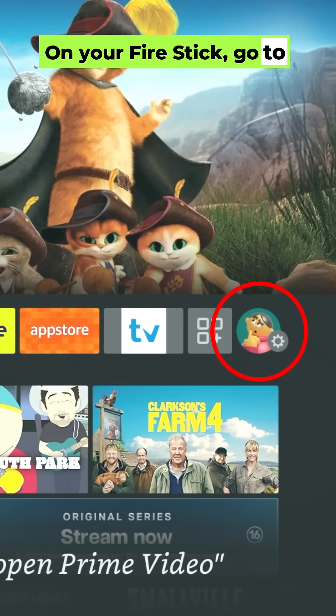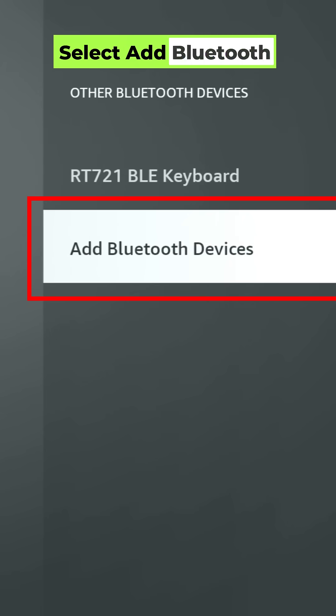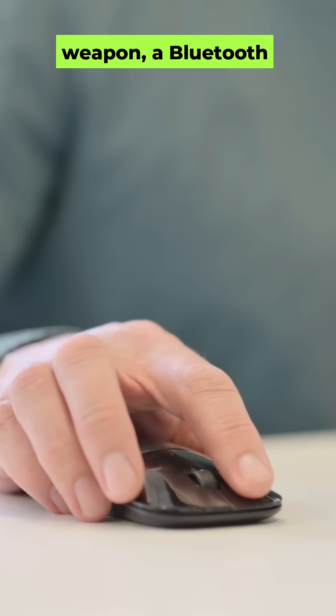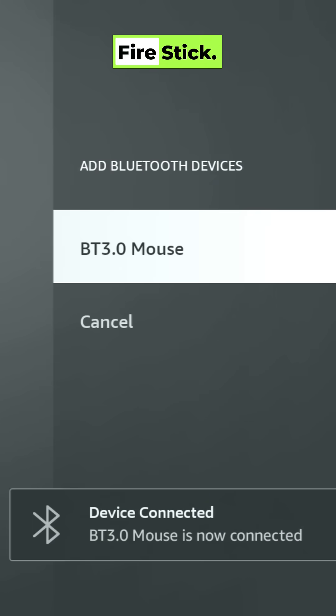On your Firestick, go to Settings, Remotes and Bluetooth Devices, Other Bluetooth Devices, and select Add Bluetooth Device. Now grab this secret weapon — a Bluetooth mouse. The same mouse you use with a laptop or PC pairs instantly with your Firestick.